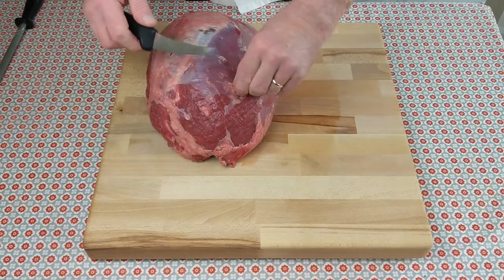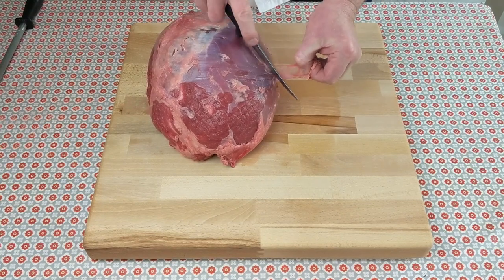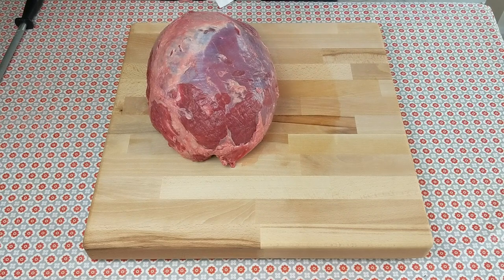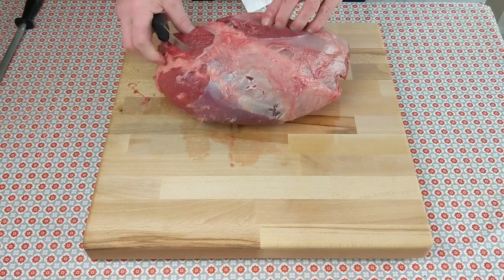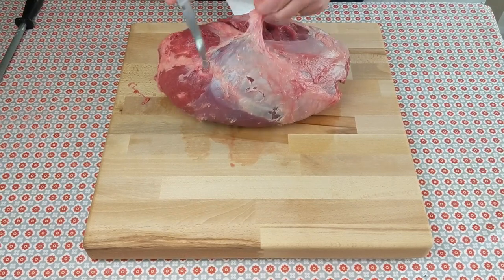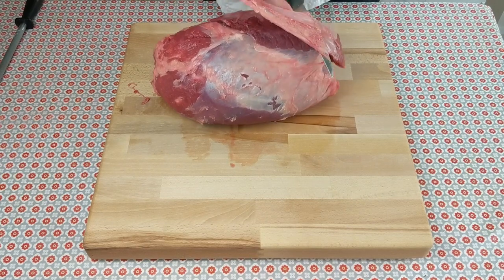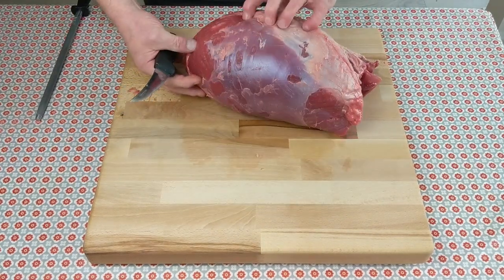There will be some trimming left over — we won't use that in this video, but we will use it to make stock in a later video. So first, take all the loose membranes from the outside, then find the seam, which is very obvious — pointing it out there with the knife.